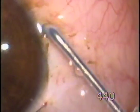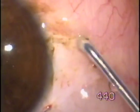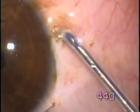Keep the conjunctiva wet. It's a very simple procedure. There is no need for forceps, scissors, or sutures like treatment.